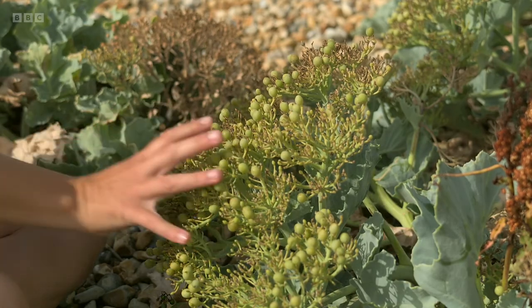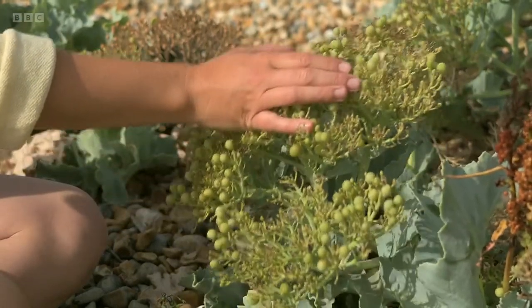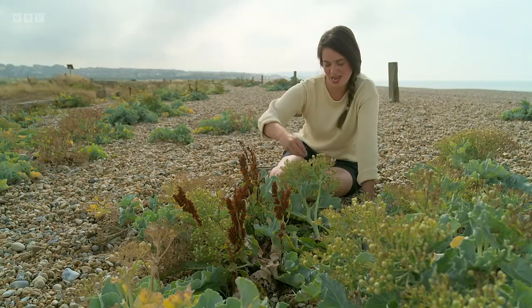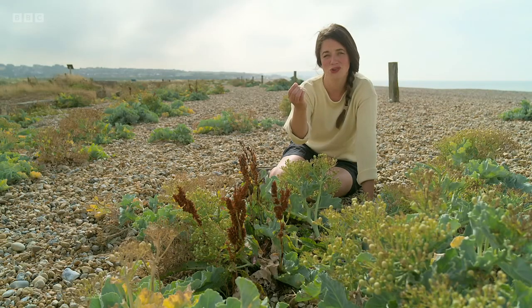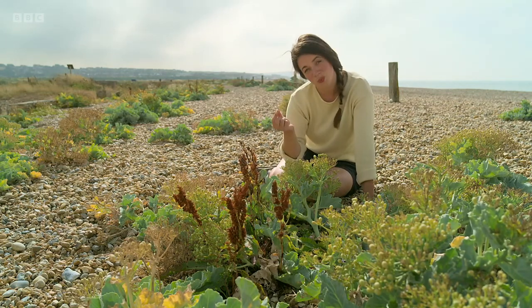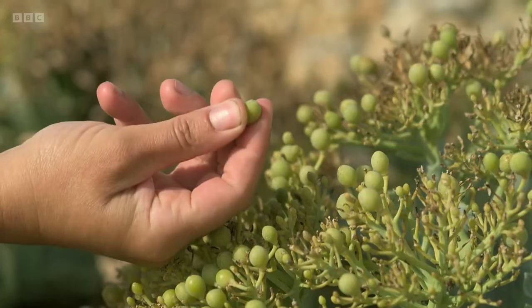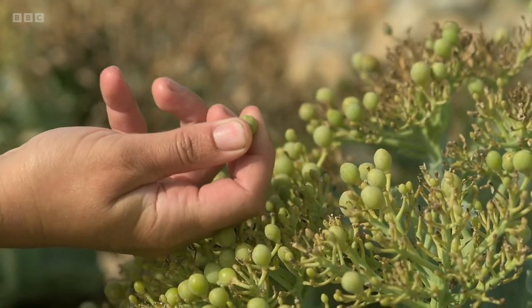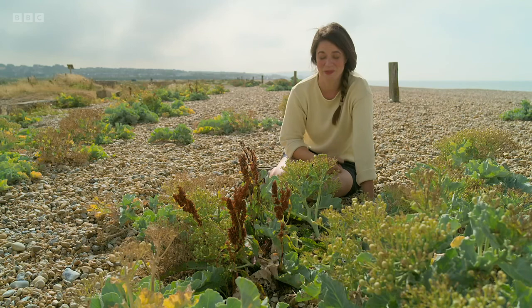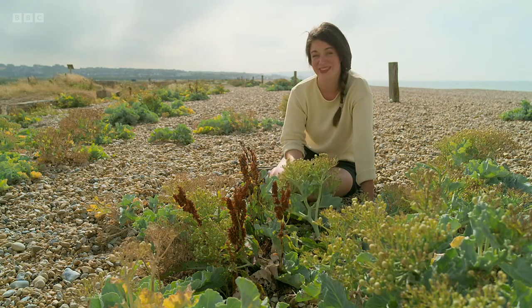On this one you can also see this ex-flower head, which is now a seed head. These lovely little pea-like seeds are very, very strong and they'll float around on the sea, wash up on another beach somewhere where they can germinate and grow. So all these different things enable it to survive where little else will. They also taste good.